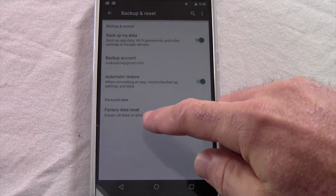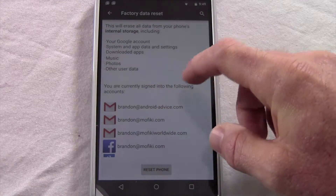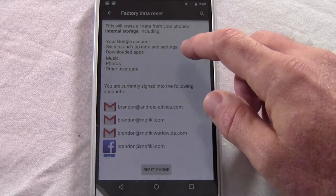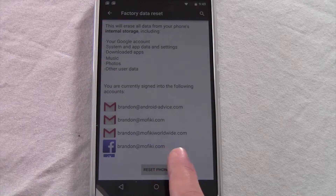To do the factory data reset, you will tap Factory Data Reset, and this will wipe the phone completely. Here it'll show all the accounts that are on your device that it's going to delete. It erases everything, so be sure when you do this it is something that you want to do and you do not need any of this data anymore on this device.